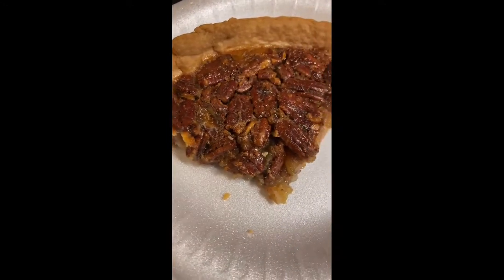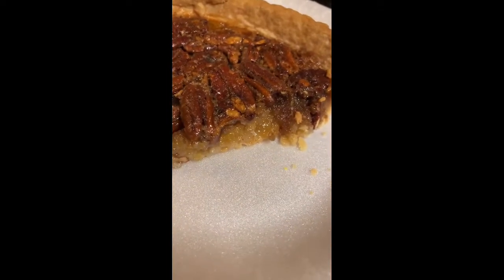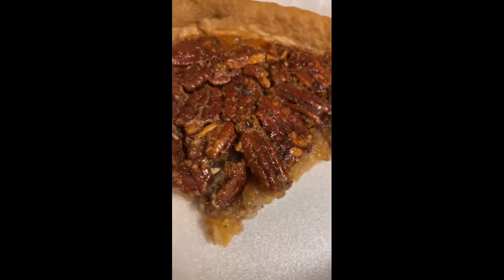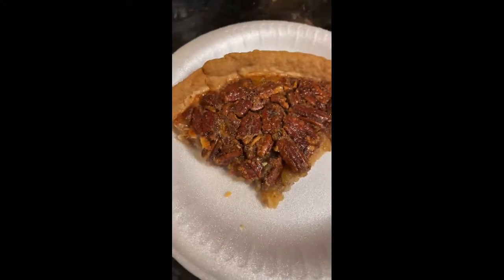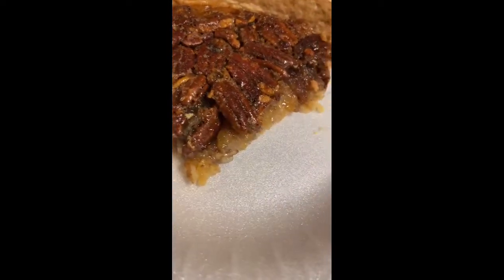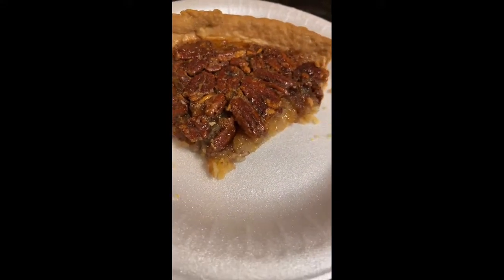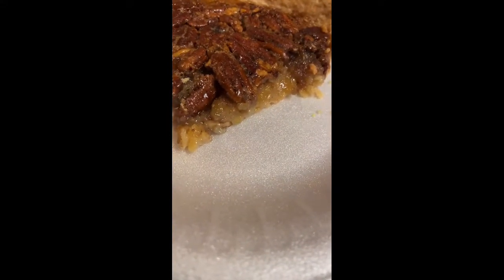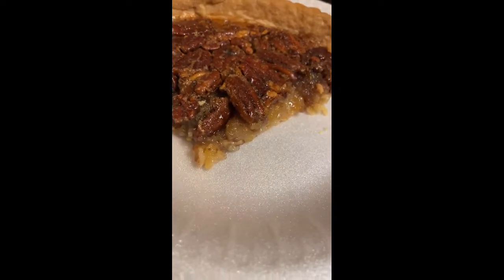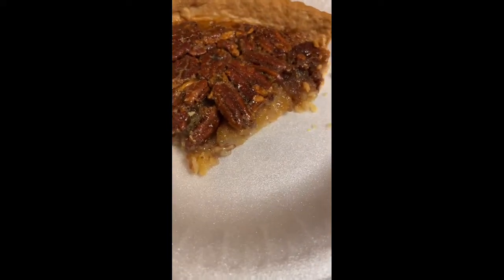And here it goes on the plate — another little close-up. Those pecans look so good y'all! Now what I'm going to do is add some of this butter pecan ice cream to it. You can also add whipped cream — whatever you prefer.